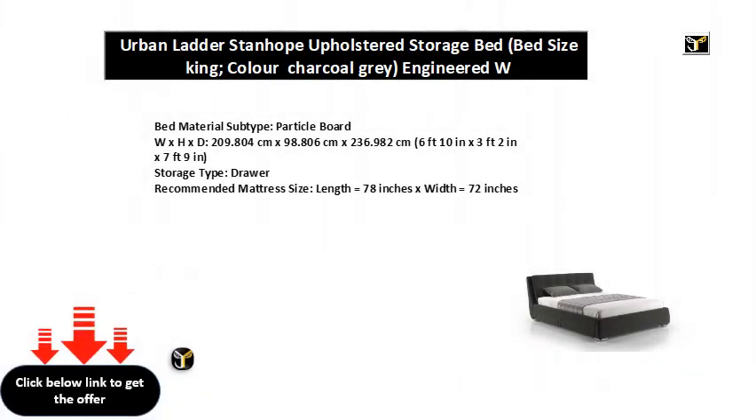Bed material subtype: particle board. Dimensions (W x H x D): 209.804 cm x 98.806 cm x 236.982 cm, or 6 feet 10 in x 3 feet 2 in x 7 feet 9 in. Storage type: drawer. Recommended mattress size: length 78 inches x width 72 inches.